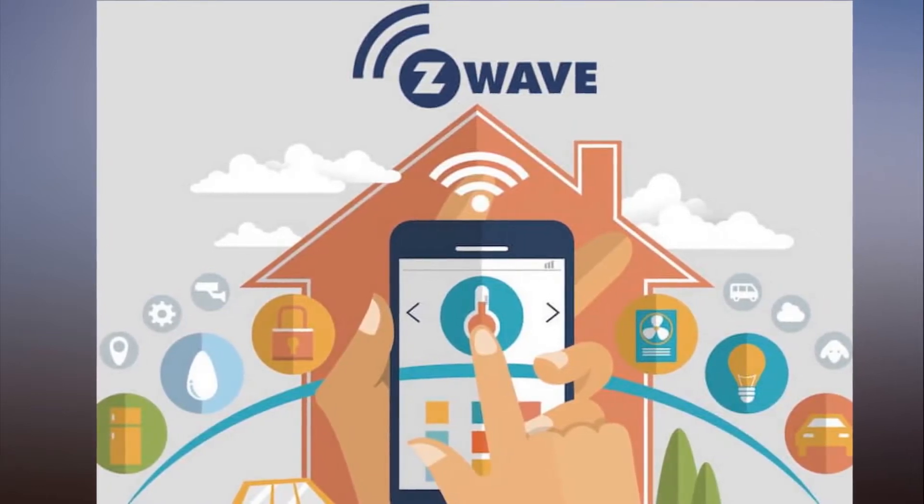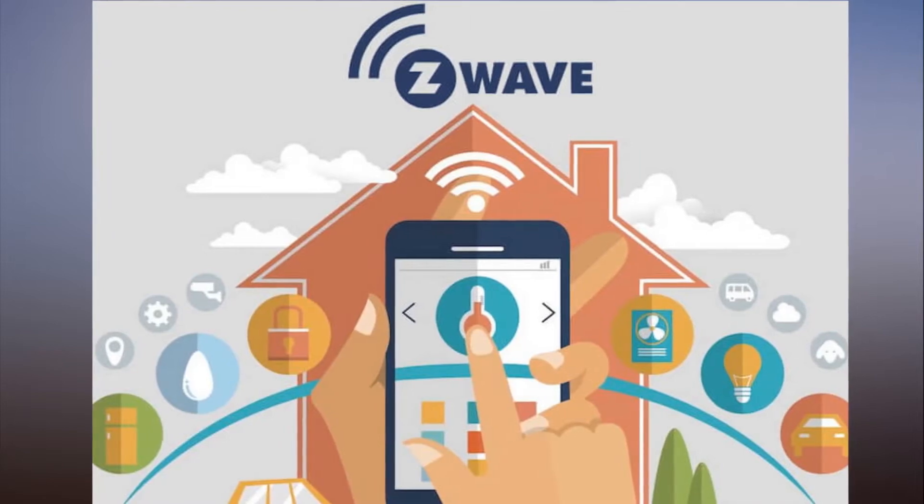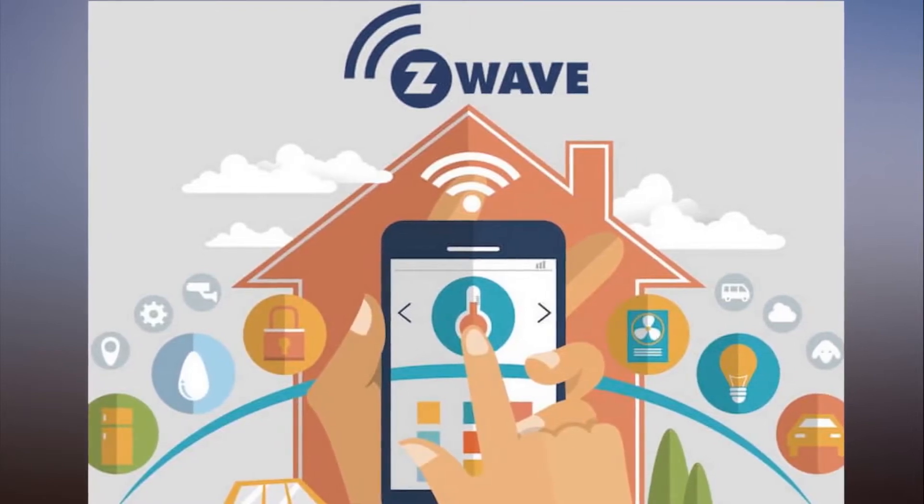Best yet, every 700 Series device will be backwards compatible with previous Z-Wave products.